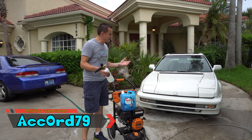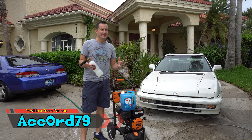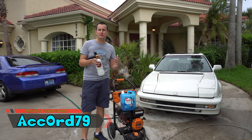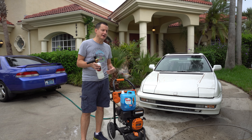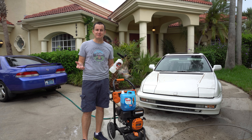Hey guys, what is going on today? Today we're going to do something a little bit very mad scientist if you want to call it that. So when I did the actual test last week with it, whether it's Dawn dish soap or something like that, I tried it on the white car. A lot of you guys really did like that, but as some of the comments were: when are you going to try some laundry detergent in it?